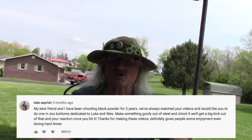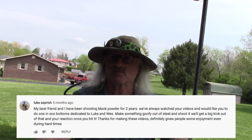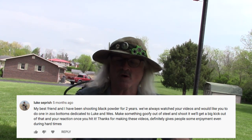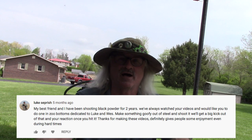Luke said: 'My best friend and I have been shooting black powder for two years, we've always watched your videos. We would like for you to do one in the Zoo Bottoms dedicated to Luke and Wes — make something goofy out of steel and shoot it, and we'll get a big kick out of that. Thanks for making these videos, it definitely gives people enjoyment even during these hard times.' Well, I'm just gonna do that — put together something goofy with steel, go down to Zoo Bottoms, and have some shooting fun. This one is dedicated to Luke and Wes — fellas, enjoy the fun!